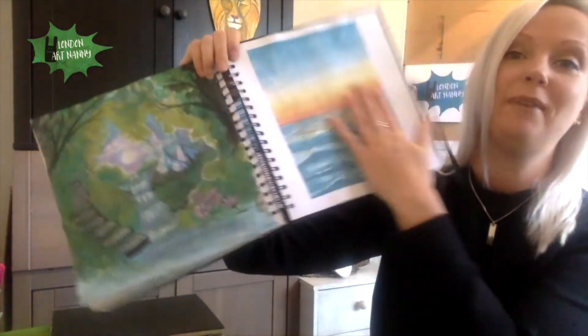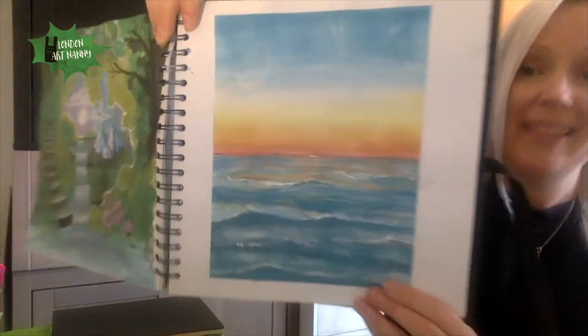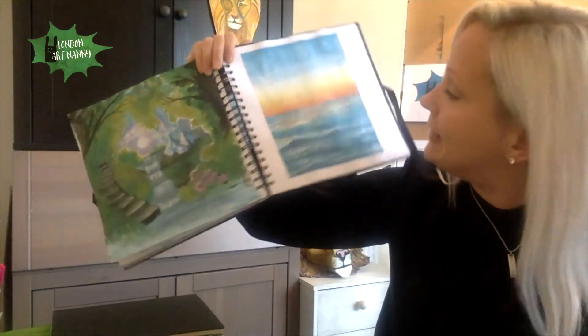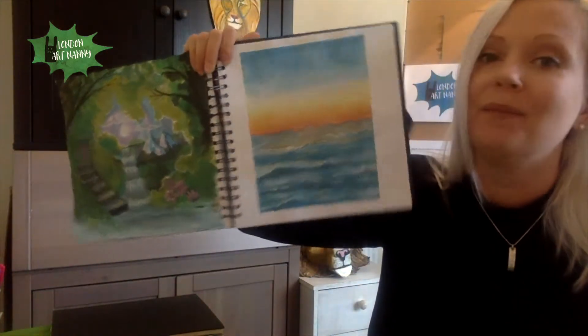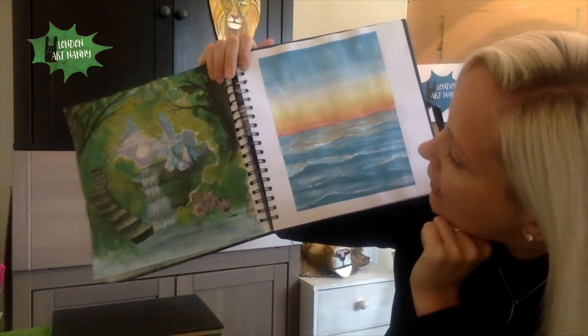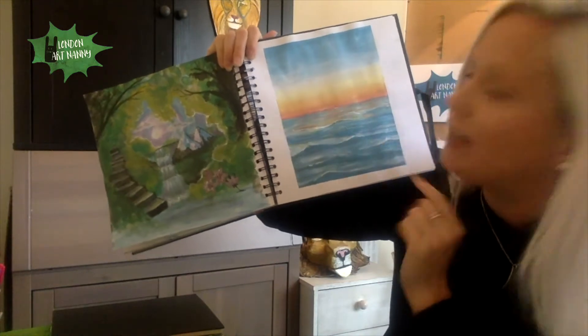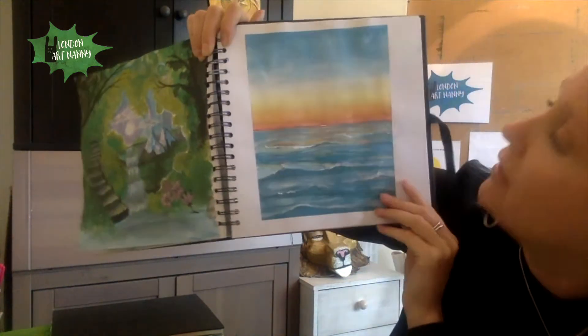Now it has dried. Here's my artist book and here's the page — it's completely dried now. It doesn't look exactly the way Emily made it, but I quite like it still. I used a little bit of different colors and I muted the colors a little bit with black and white to get different saturations of the different shades.